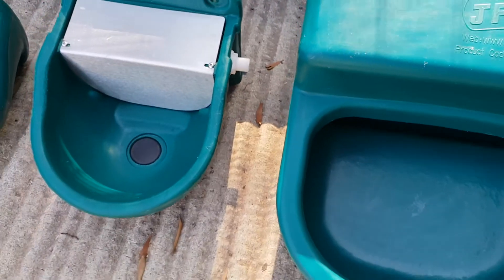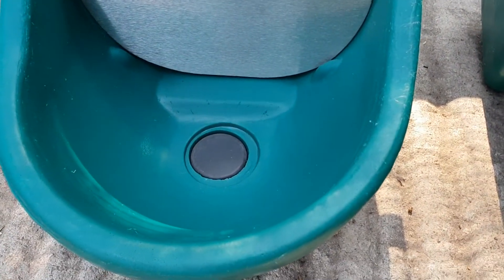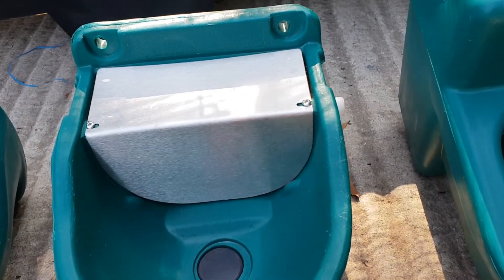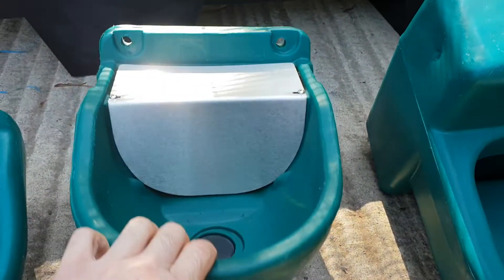If we move over to the left here, this is a very popular selling one for horses as well. It's a 40 liter, also with a drain pipe — it's got a metal plate to protect the ball valve inside. This one doesn't come with brackets but it is pre-drilled, as you can see, so you can mount it easily onto the wall.